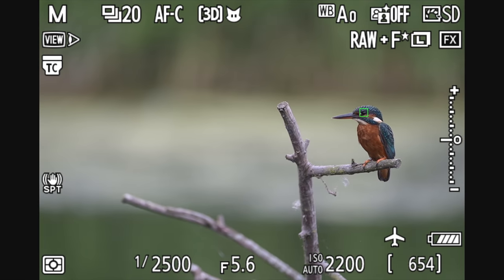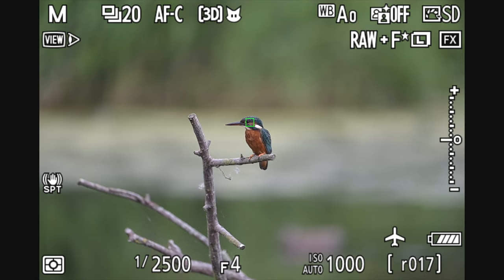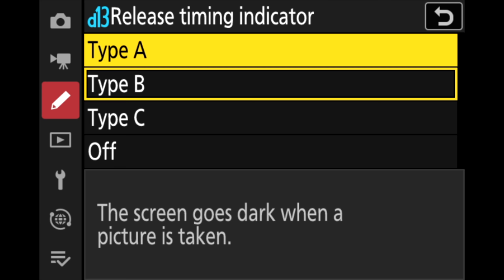The Z9 has no blackout whatsoever and there's no change in what Nikon call the 'real live view.' Your viewfinder is always displaying the most up-to-date version of what's right in front of you — no lag, no blackout, no delay. What you see through the viewfinder is actually happening right in front of you. Nikon designed a dual stream system: the sensor and processor feed two streams simultaneously, so saving to the memory card doesn't interrupt the viewfinder feed — hence no blackout and that real live viewfinder view.